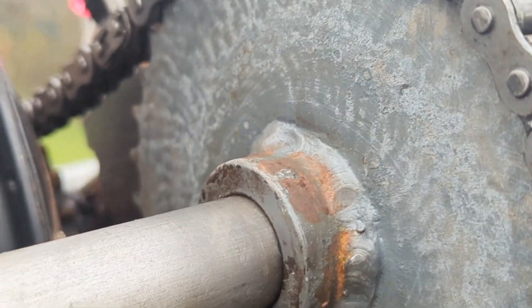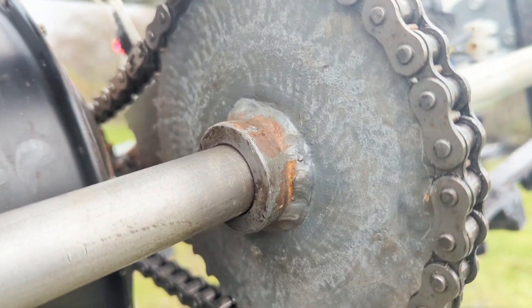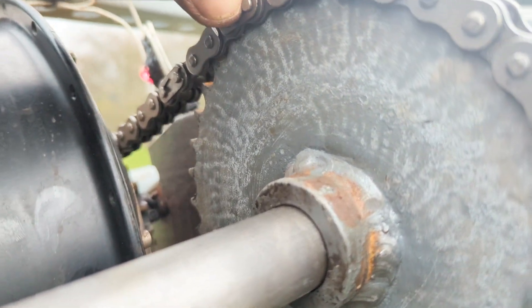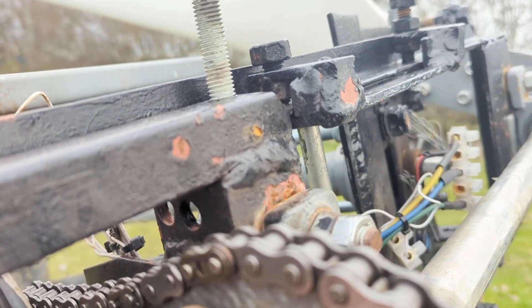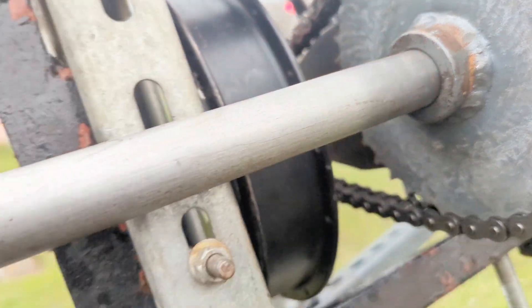I thought I'd calculated it all perfectly, but when I actually went to fit it, it was two links too long. So obviously I've completely sussed out the process now, apart from measuring it up — but it's fine. It does have two links extra, just so you know, so when this link piece comes out it will work on the bigger of those two straight away without any adaptation.